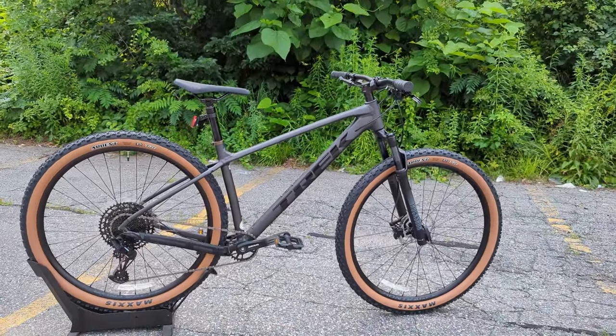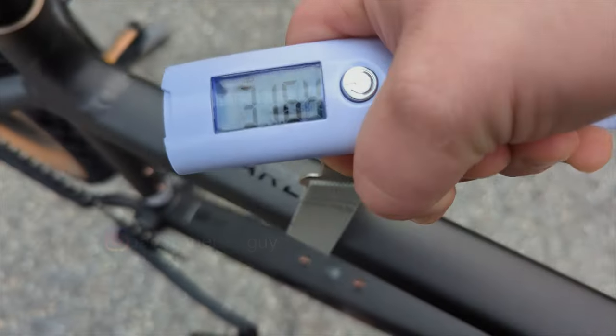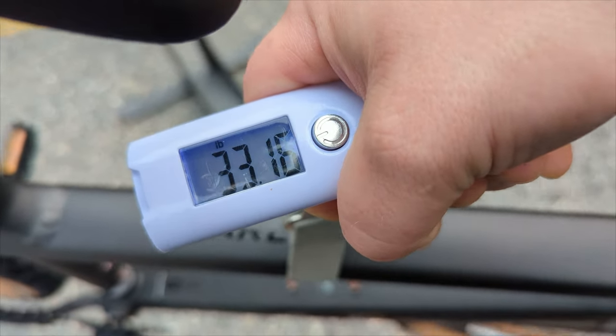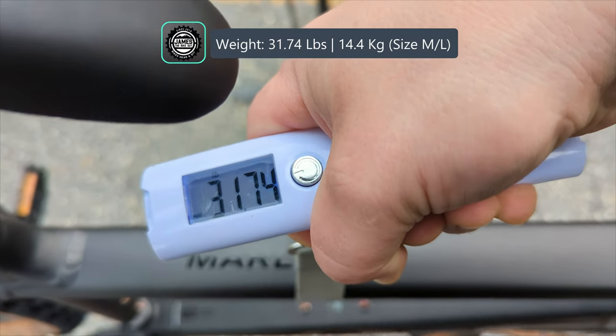With all that said, the actual weight of the Trek Marlin 8 in a size medium-large comes in at 31.74 pounds.